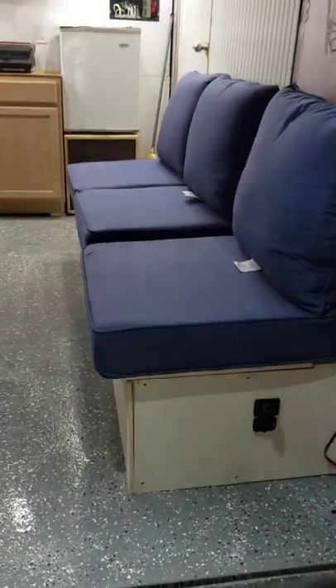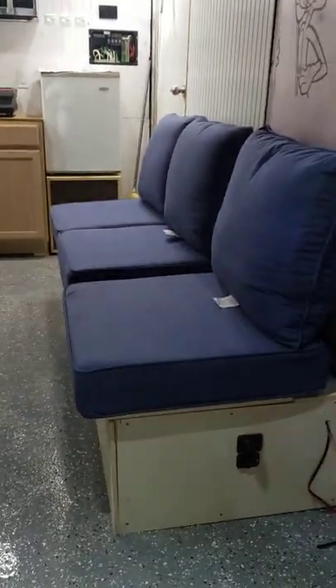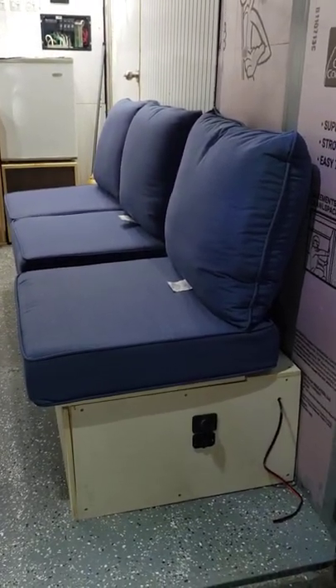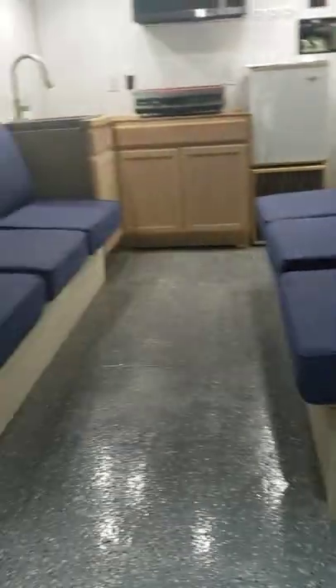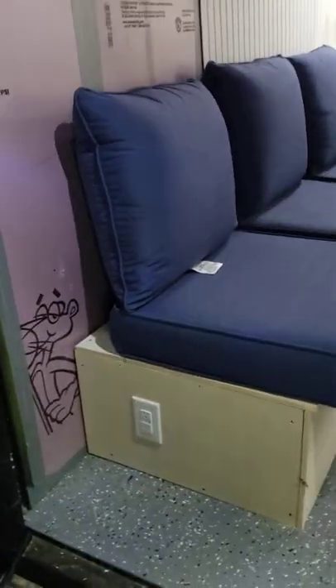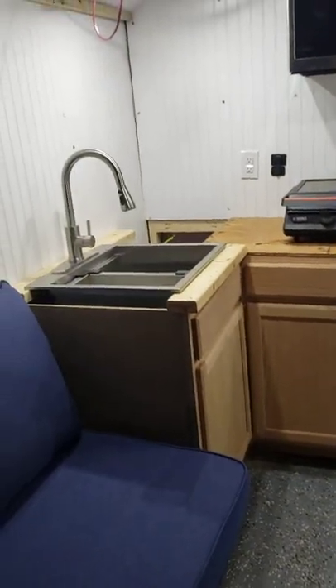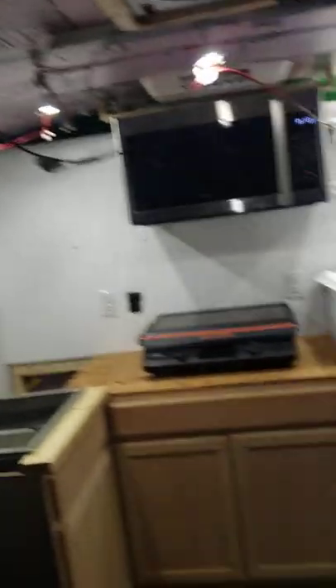I've got phone chargers, 12-volt accessories, I've got a part to hook my radio up with. I've got 110 run here. Each wall has one panel left to go up, and it's got to be custom cut.